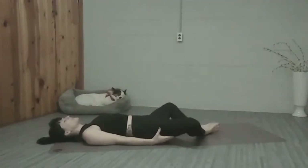Bottoms of the feet together, knees wide. Catch your breath, let your heart rate come down a little bit. Deep breathing in and out. So we're kind of recovering from our teaser. One more deep breath in and out.